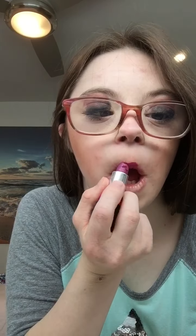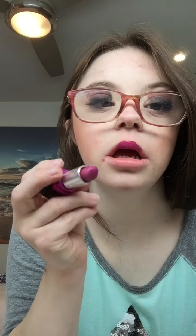Now time for lips. She has a little bit of like a purple lip, so I'm going to mix in this lipstick. I'll put this on first and then put this on top. Now I can apply this on top of the lipstick.